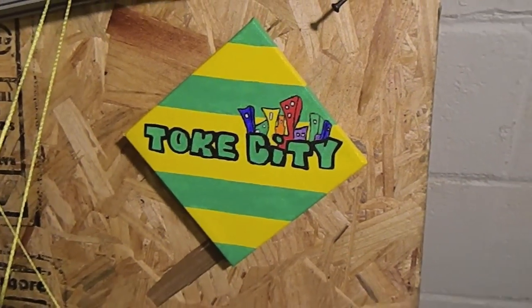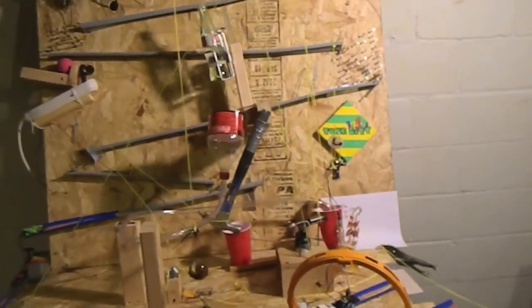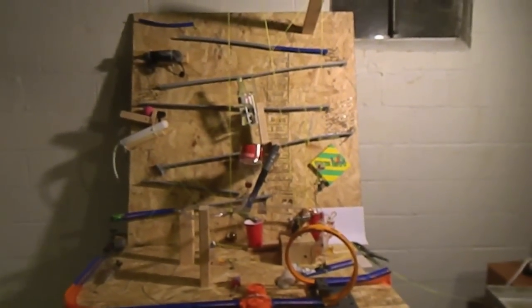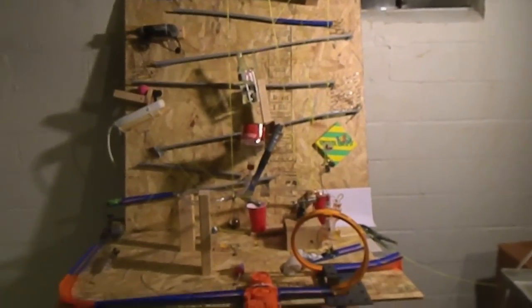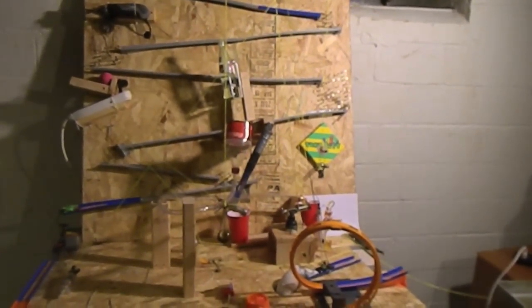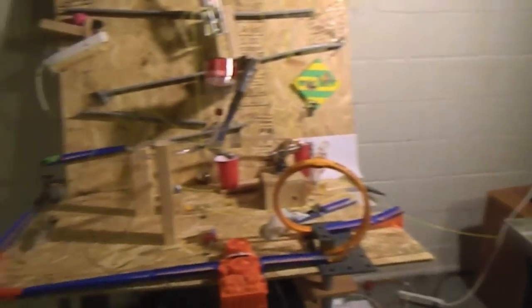What's going on guys, it's Fish, and I got the dab machine all set up here. I'll go ahead and zoom out for you to check it out. We're going to do a little walkthrough of it before we set it off — it goes off a little fast and it's kind of hard to follow what all is going on, and it's pretty intricate. We put a lot of time into this and it's been an interesting experience to say the least. We both had a lot of fun and it's definitely been a quest.